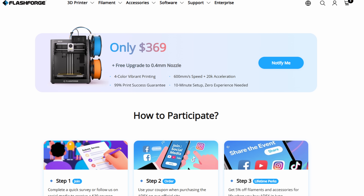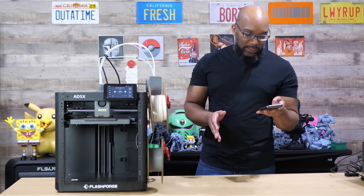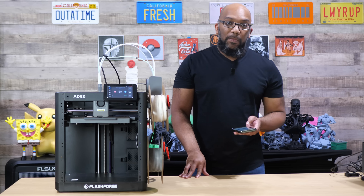In order for you to get that $30 coupon, they have a survey on their website. They want you to complete that survey or follow them on social media in order to get it. They also have a deal where you can get 5% off filaments and accessories for life if you buy the AD5X in the month of June.